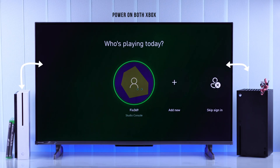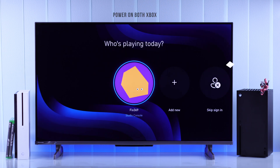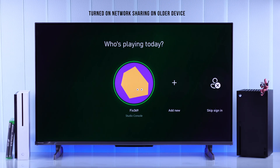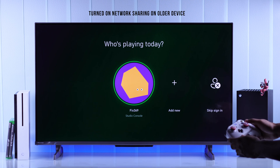For this, you'll need to have both your consoles powered on and connected to the same Wi-Fi. Then you must turn on network sharing on your older console that has the games and applications you want to copy.